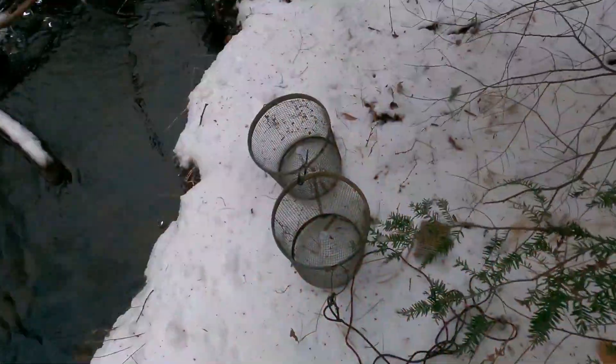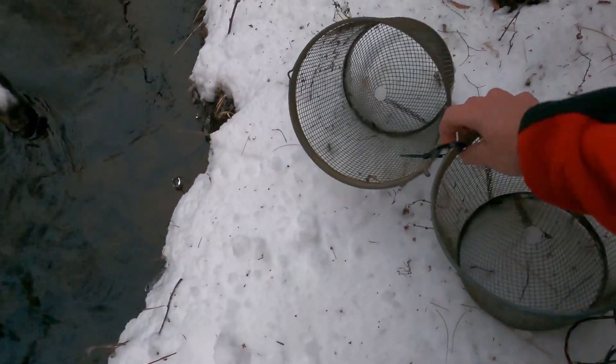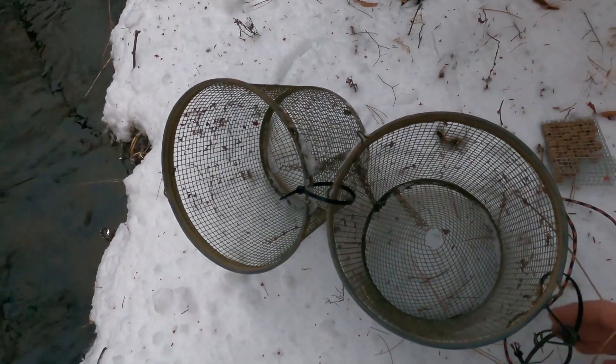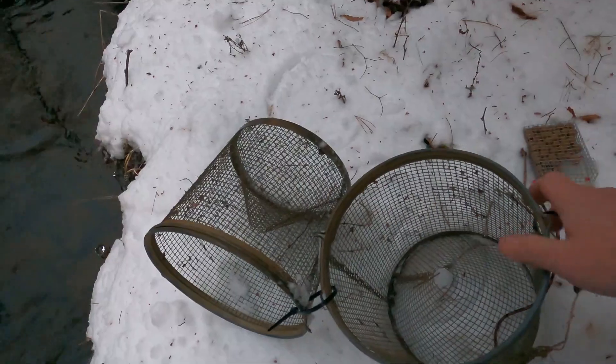It is December 21st and it's starting to get cold here in New Hampshire, which means that hopefully in a few weeks we'll have some ice for ice fishing. Today I'm going to put my bait trap in and see if we can start catching some bait. I kind of like these Mr. G's minnow traps — they work pretty good. I make a few modifications: I put a little zip tie here so that if it comes apart underwater, I don't lose the second half of my trap. I also tie on a little attachment for the same reason.